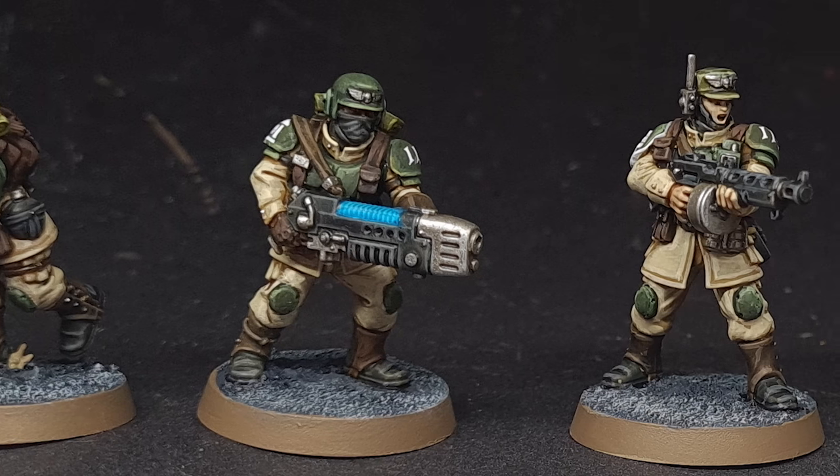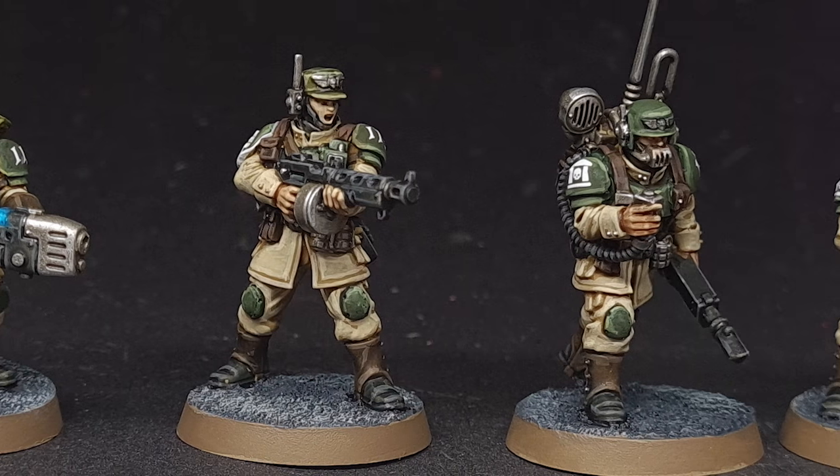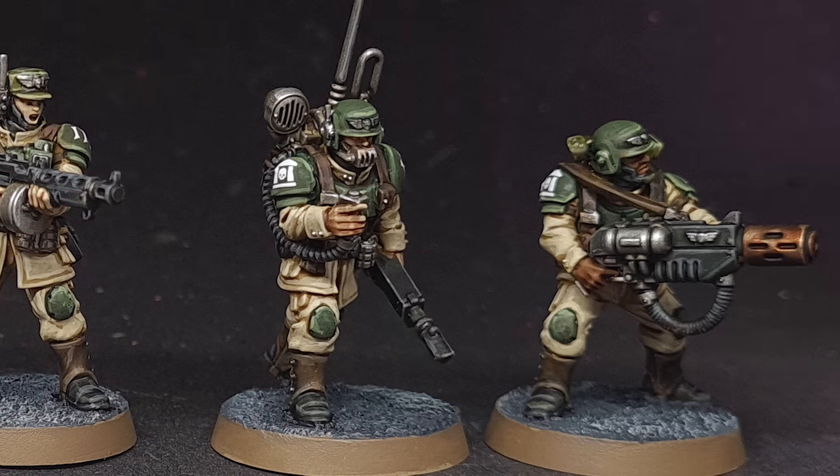In this video, I'm in the guard, you're in the guard, we're all in the guard — or the Astra Militarum — as we paint the fantastic new Cadian Shock Troop sculpt. Let's get painting.